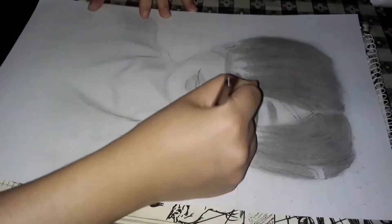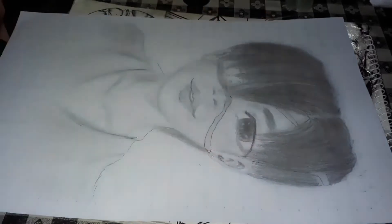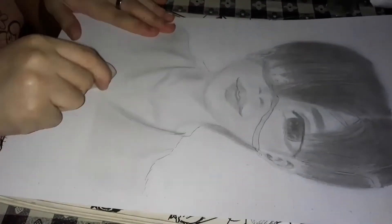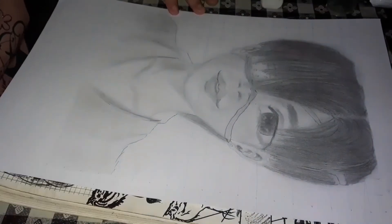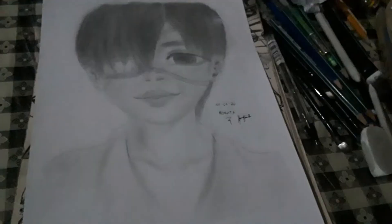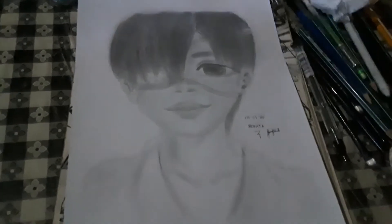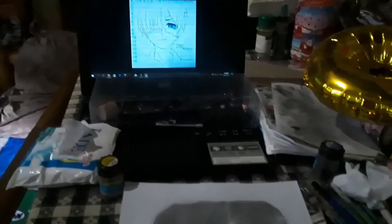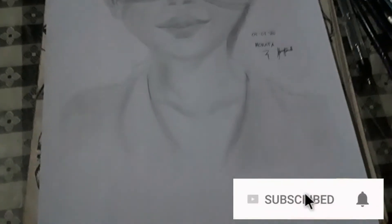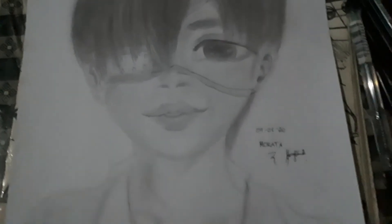For the final touch, do not forget to erase your grid lines to make your drawing cleaner and more presentable. At the end, you can put your signature or name. So this is my semi-realistic drawing of Ciel Phantomhive from Black Butler, guys. I hope you like it. If you enjoyed this video, kindly give it a thumbs up, subscribe to my channel, and I'll see you next week since I post every Monday and Friday. Thank you so much for watching. Goodbye!